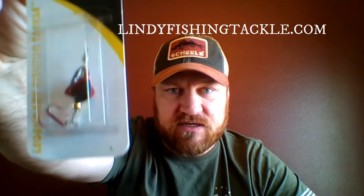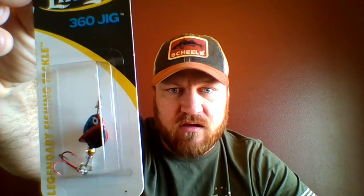Next in the box we got a Lindy 360 jig — kind of cool. I use lots of Lindy jigs but I've never actually seen this one. It says it creates more movement and vibration in the water than other lures because the whole body spins as you jig it. It's kind of a propeller shape, so as you jig it up and down it'll spin.